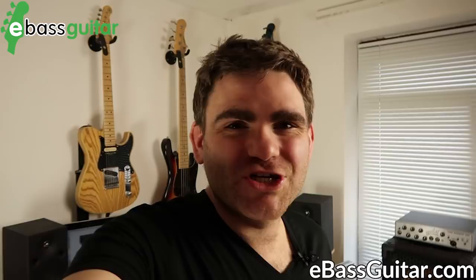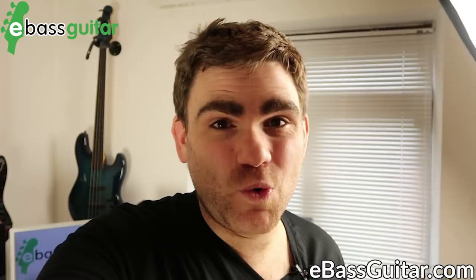That was my take on how to play pick bass and the techniques I find work really well. Please comment below and let us know about your pick technique — do you like the sound, do you hate it, is it something you're comfortable doing? Please give this a like, share on social, and download the free PDF that comes with this lesson. I've been James from eBass Guitar — catch you next time!